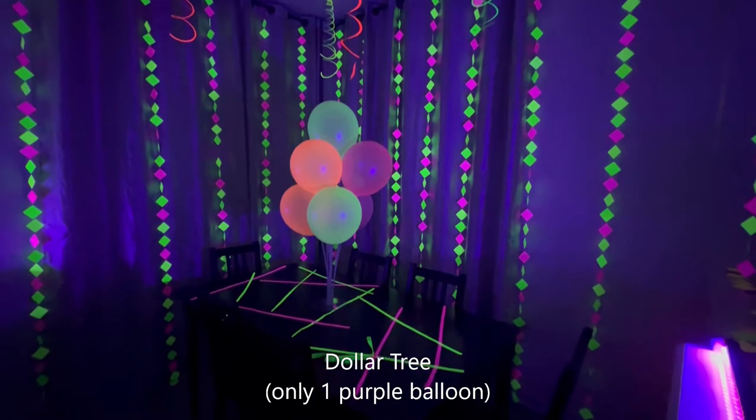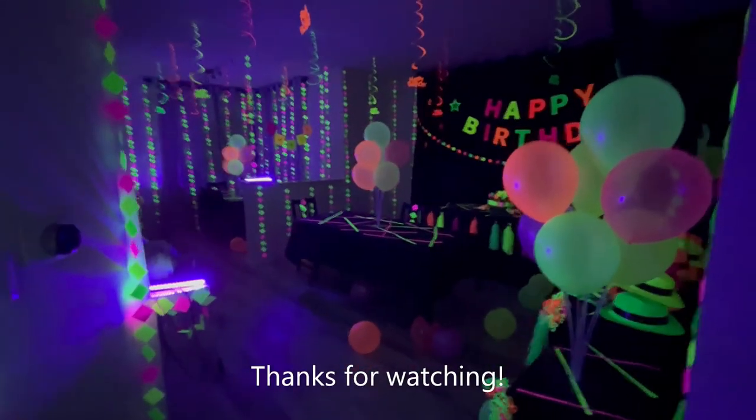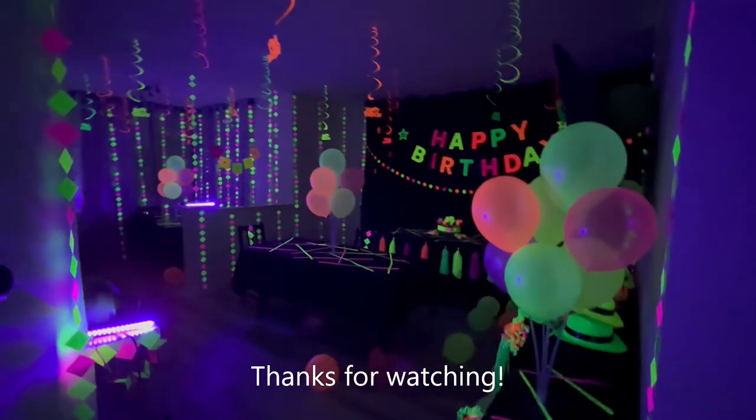So because Dollar Tree is cheaper, I'm going to declare Dollar Tree balloons the winner! Ding ding ding ding!